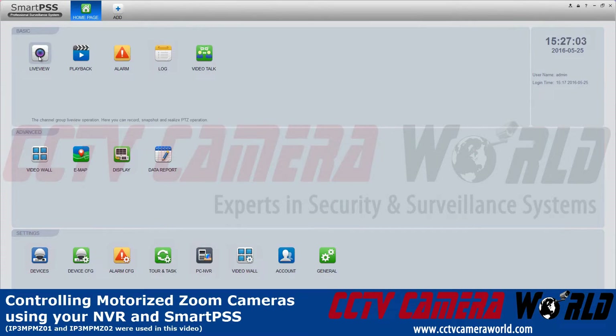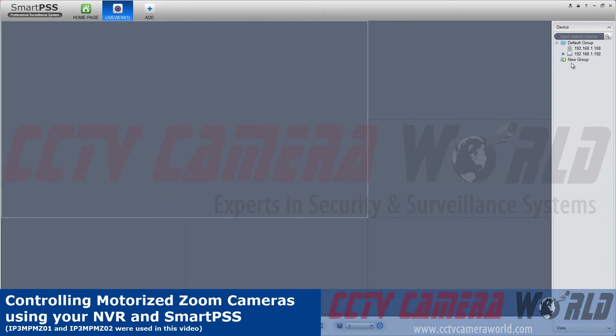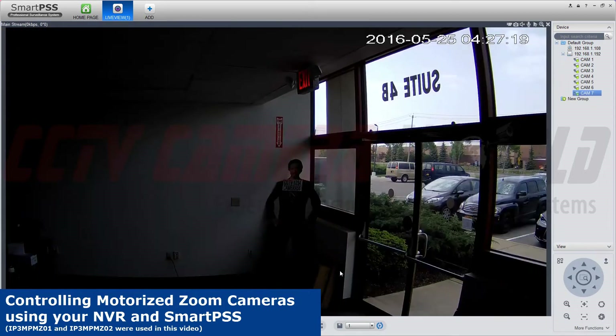Login to SmartPSS and click on Live View. Then populate your monitor with the feed. Select the window that you would like to zoom in and out on and bring it to full screen.